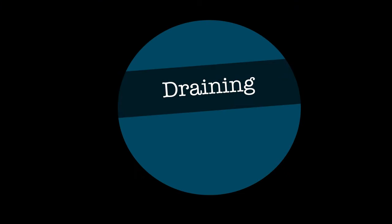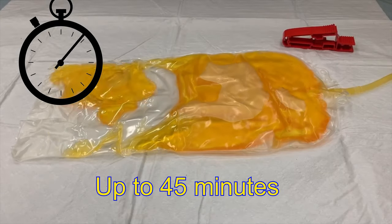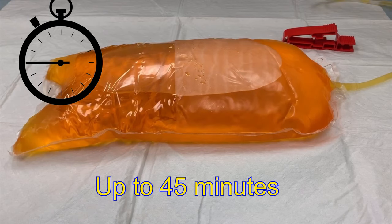Everything is now in place to begin the draining phase of peritoneal dialysis. Open the drainage line clamp and the patient clamp — the fill line clamp remains closed. The drainage bag will begin to fill with peritoneal fluid. This may take up to 45 minutes. You do not need to remain in the room during the drainage period. Instruct the patient to hit the call light when they're finished draining, or you can return to the room in 30 to 45 minutes to check on the progress.